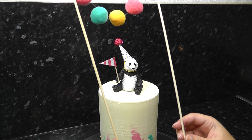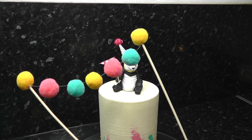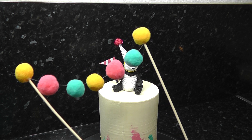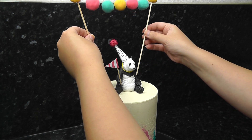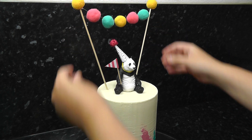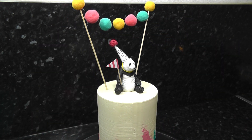To tie all the colours together, I've made a cute little pom pom garland — again part of the cake topper series, linked below. Super quick but super effective; just push this in at an angle behind the panda and arrange the pom poms. I do love how fast a cake comes together with these pieces.